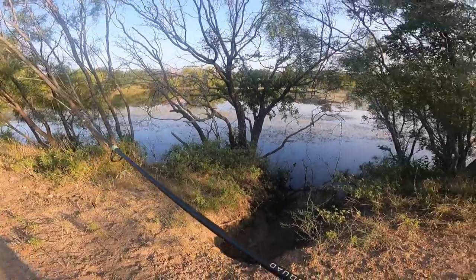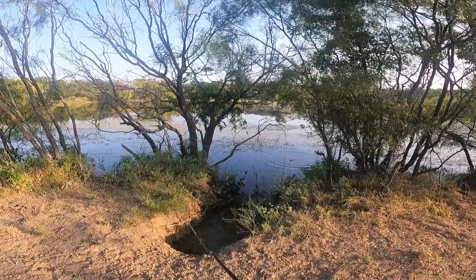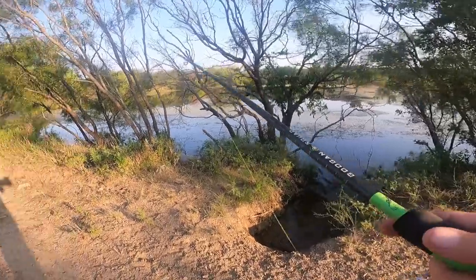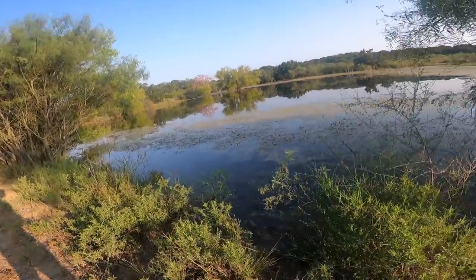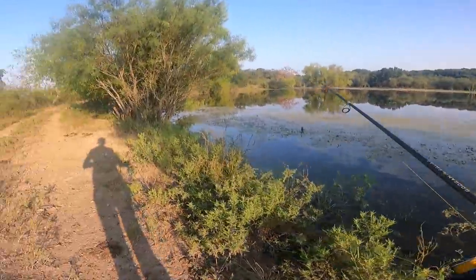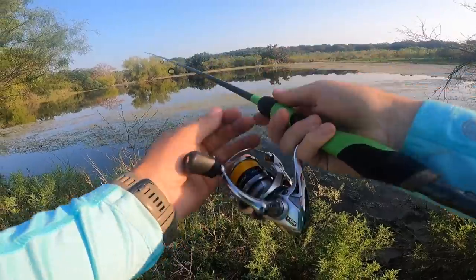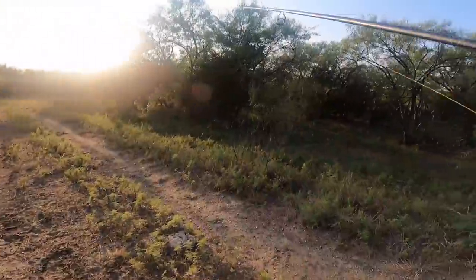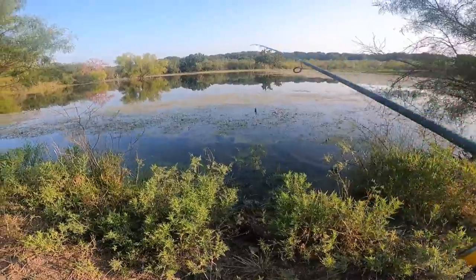Look at that little nook right there — why would a bass not be in there? Oh gosh, a big fish just moved from right there. It was hanging in that shade. There's a bass right here — see him? Oh my gosh, he's gonna eat it. He's right under it. Got him! Oh my gosh, that is freaking awesome. I literally watched that fish — I set the hook way too early. I was watching him.